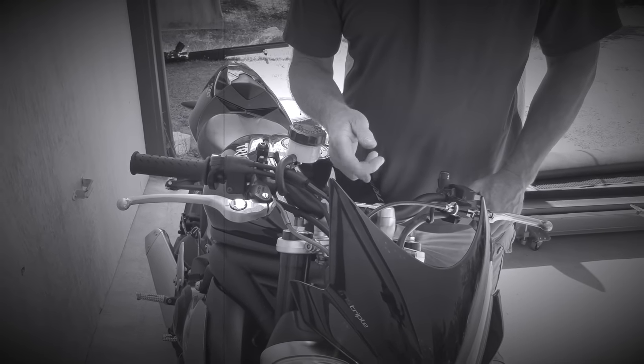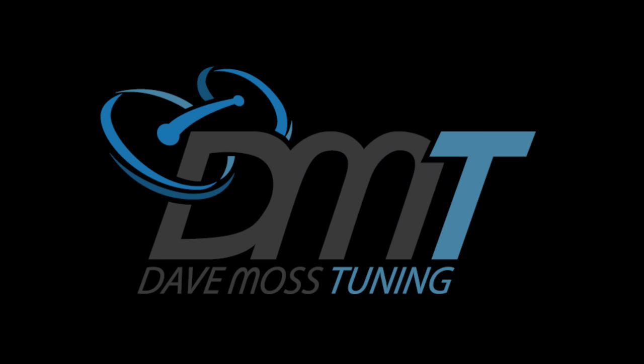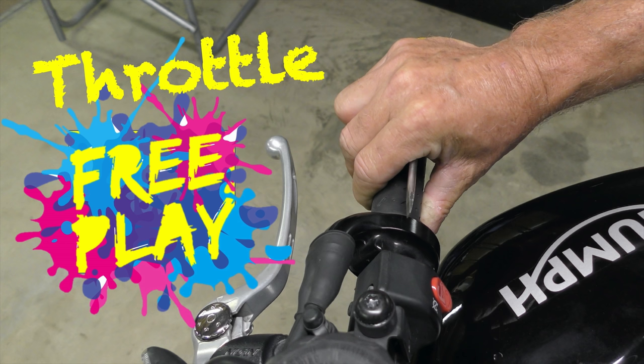What it does if you get the throttle adjustment wrong is stick the throttle — so where we're at now, the throttle is not coming back. As the clutch maintenance is done and the gap is set correctly, now we're going to move to the throttle.